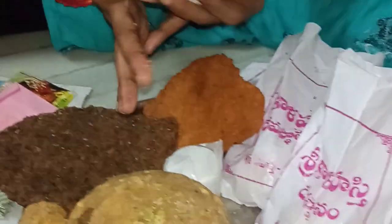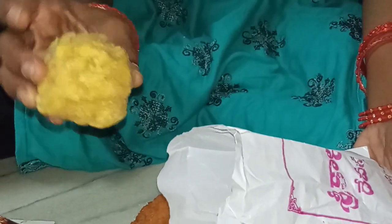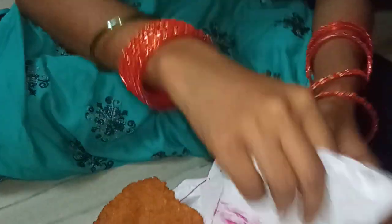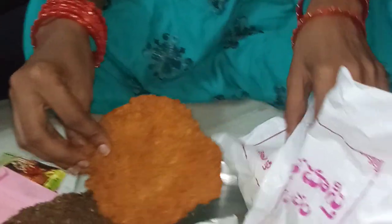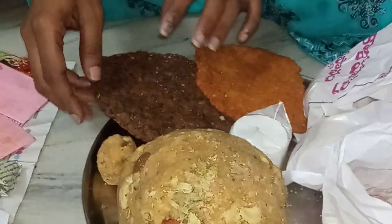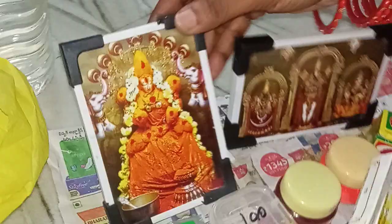This is the same thing that we have to cook in the morning. We will cook in the morning and I am going to show you.